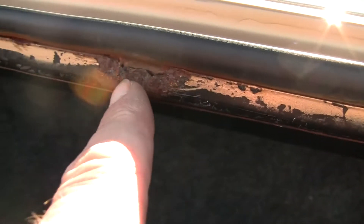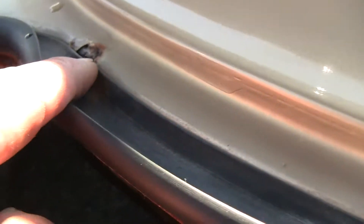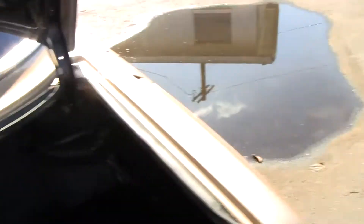As far as any kind of damage goes, this is the worst of it right here. Got a little bit of corrosion around these areas. I just want to be completely up front, but that's all I see on the entire car.